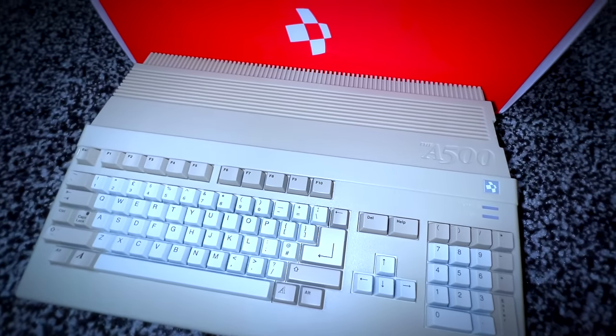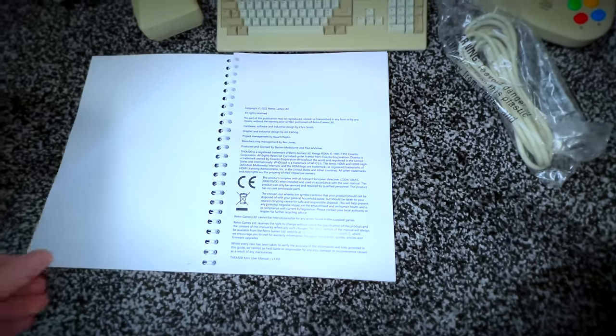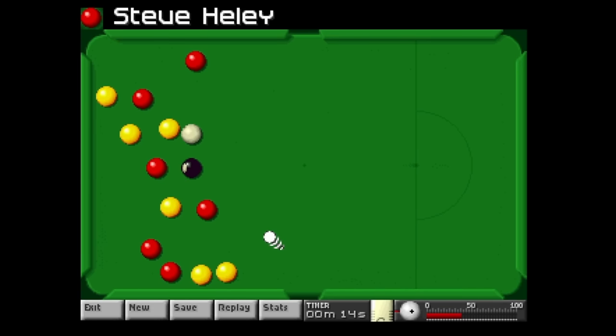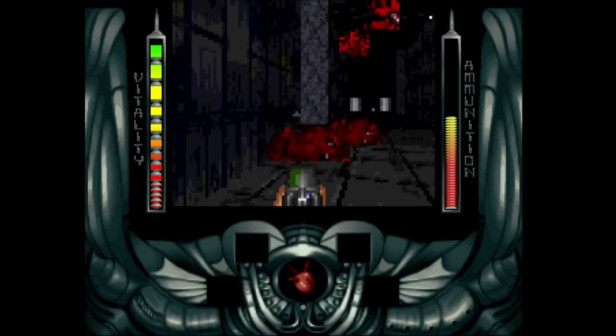The Amiga 500 Mini is about to release here in the UK and later in the US. Thank you to Koch Media for sending this review kit out because today we're taking a deep dive, and I'm going to be covering some things that other reviewers haven't been mentioning — bonus tidbits of information about this fantastic piece of hardware. I'm incredibly impressed so far and this could rapidly become my favourite mini console thus far.